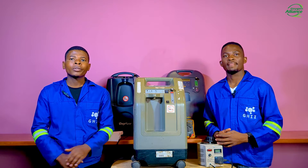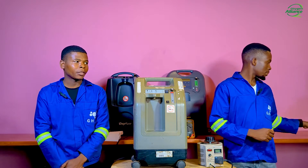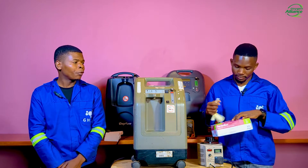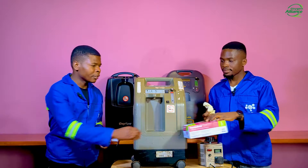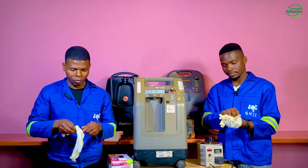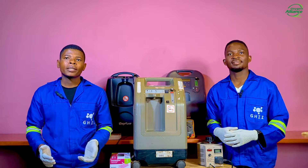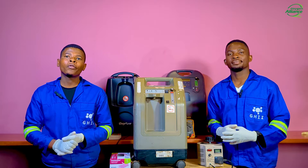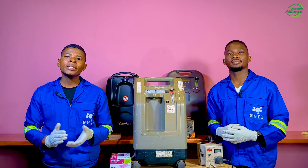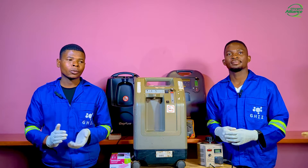Before touching the oxygen concentrator, take steps to protect yourself from germs, so we will put on gloves. This will help prevent potential exposure to microorganisms. Next, ensure that the machine is properly disinfected before performing any maintenance work. It is recommended to use alcohol-based disinfection to wipe down the exterior surface of the oxygen concentrator.